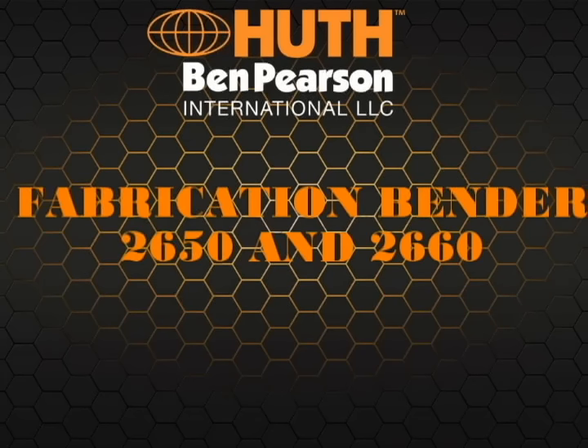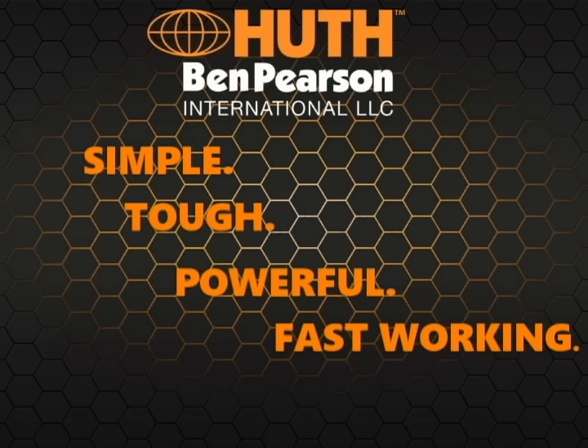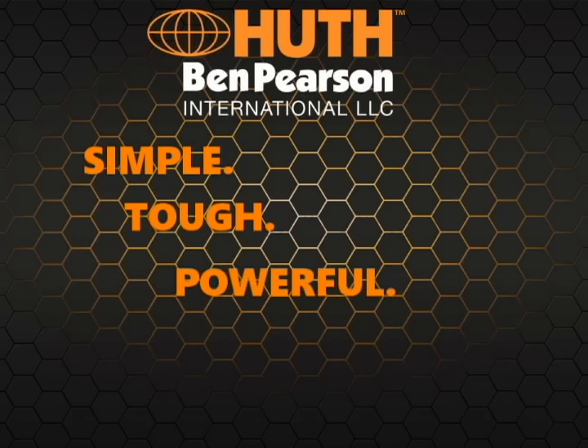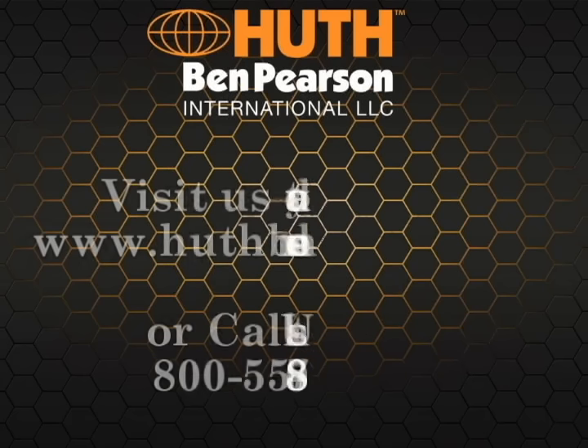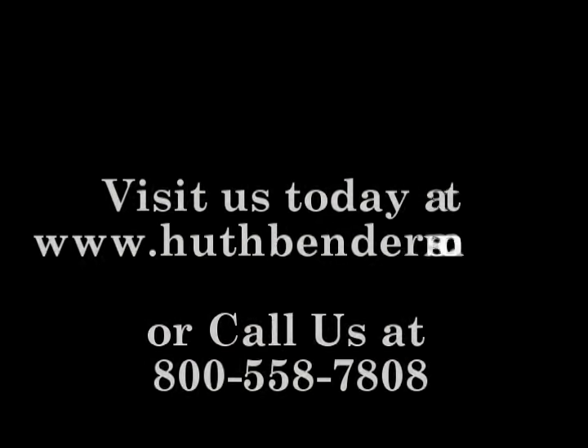The new fabrication bender from Huth Bend Pearson International — simple, tough, powerful and fast working. Visit our website today at www.huthbenders.com or call us at 800-558-7808.